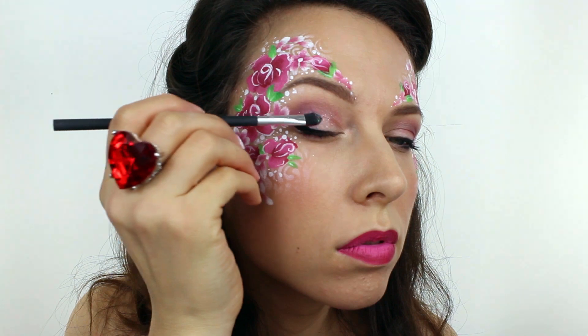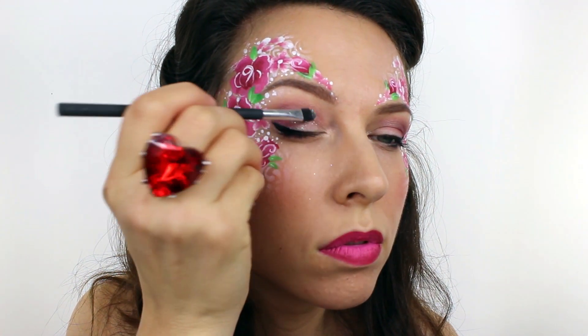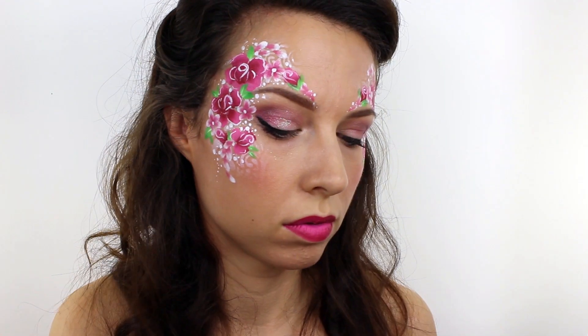For a little bit of sparkle I used an iridescent white glitter over my eyelids and then I also added a small amount to some of the flowers.